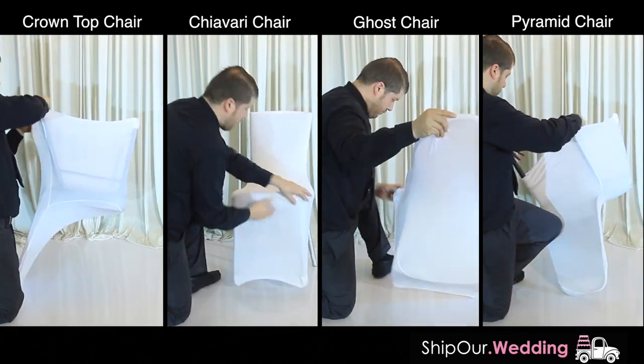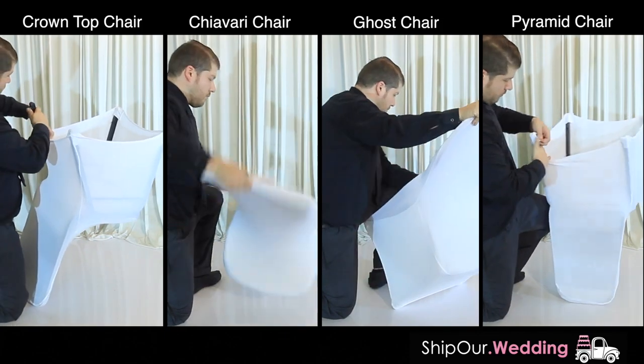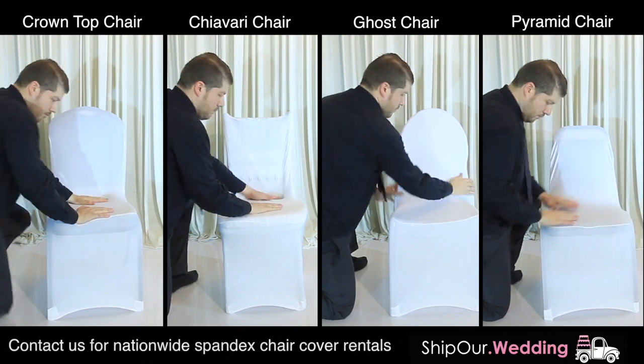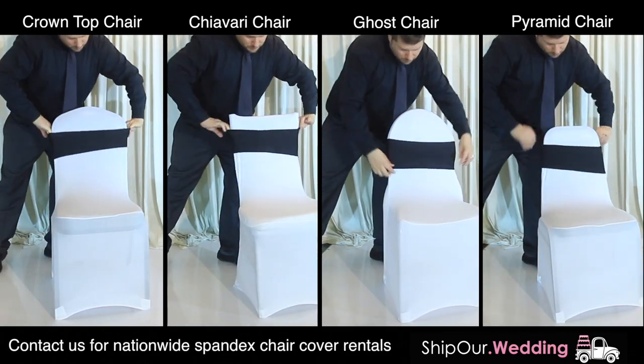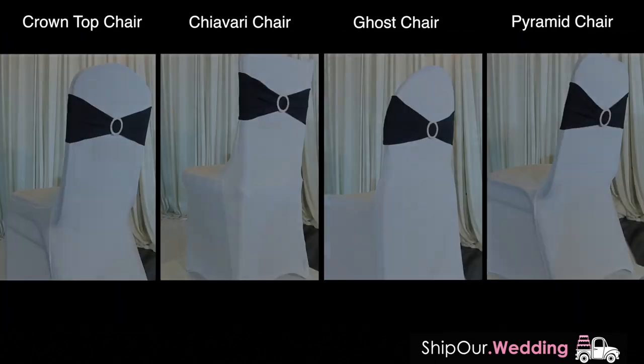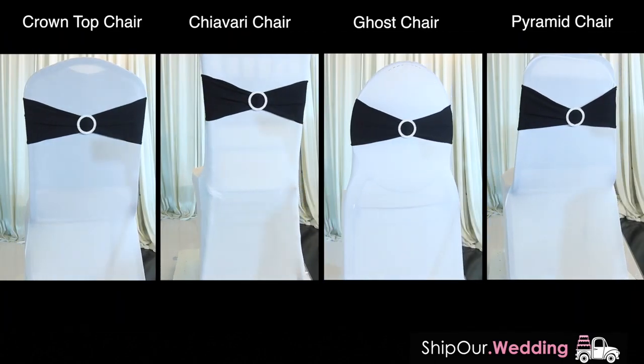Renting white spandex chair covers is cheaper than buying them yourself. They're the most popular color to match any wedding color by adding a sash. If you have any questions, feel free to contact us — we have a chat widget available on our website. All of our orders arrive two days before your event, have a five-day rental, and you ship them back in the same box.